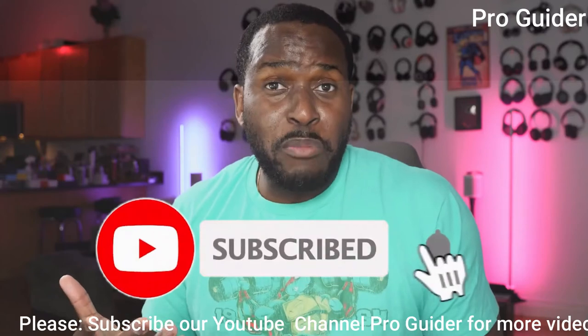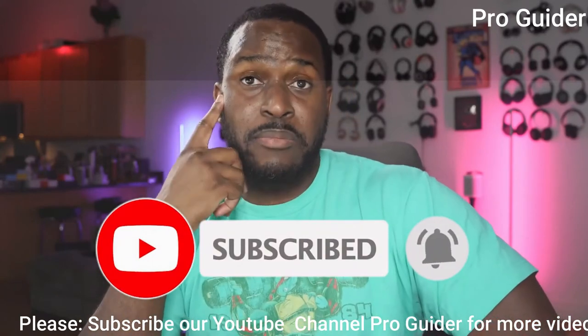If you have any questions or comments, or you'd like to see me compare this to something else, let me know — leave your thoughts down below. Don't forget to like, share, and subscribe.